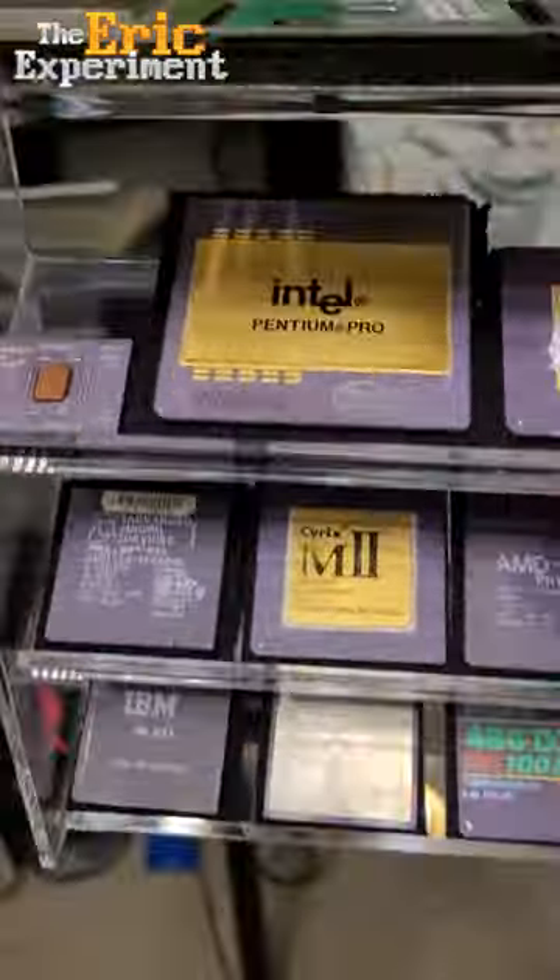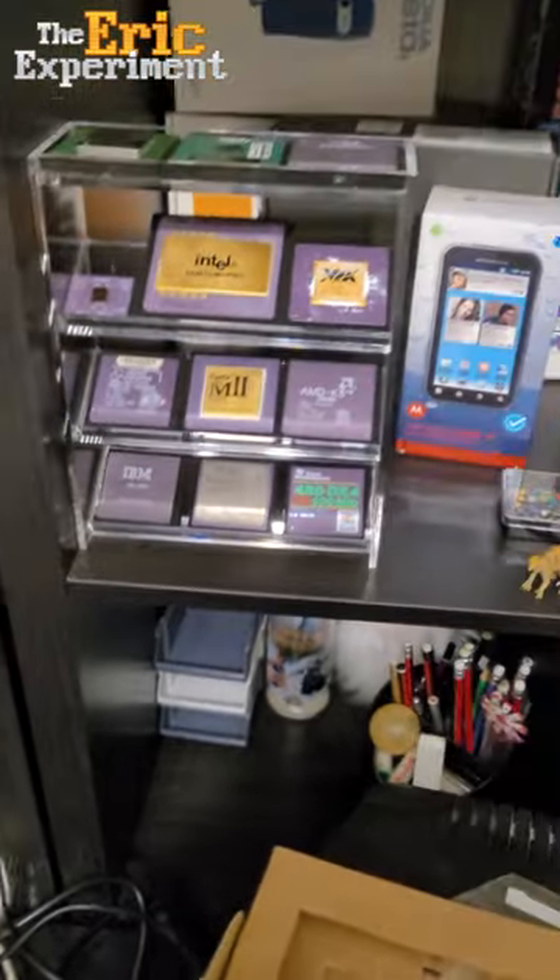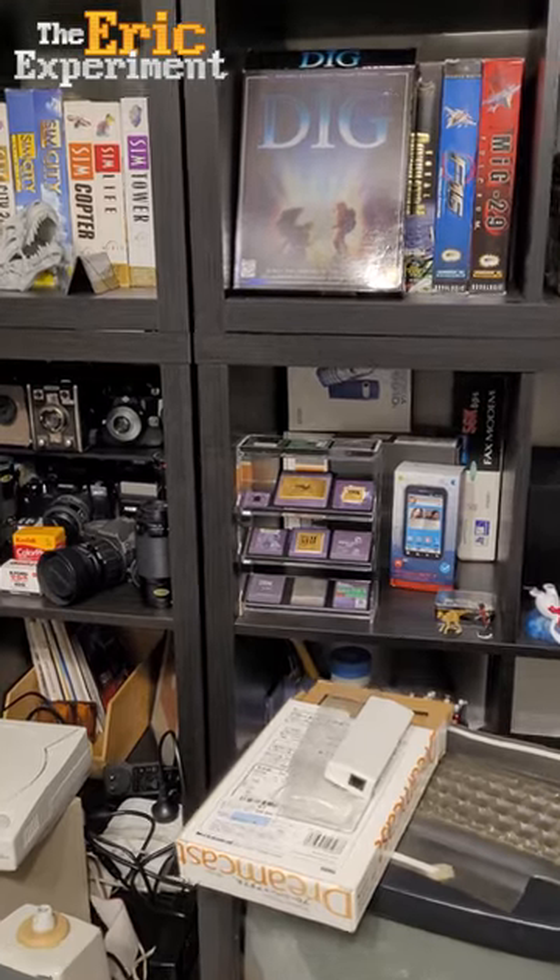And then I can take this and put it here for display. Looks pretty cool, doesn't it?